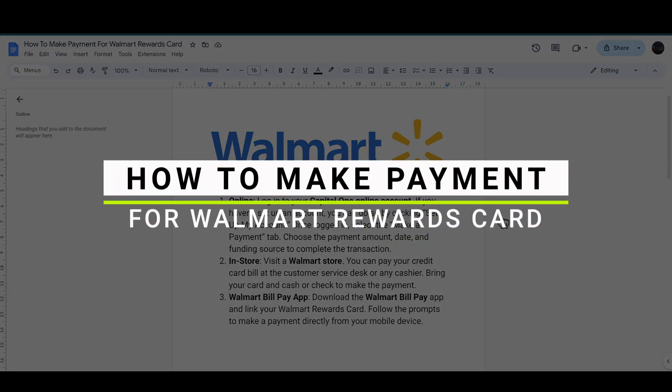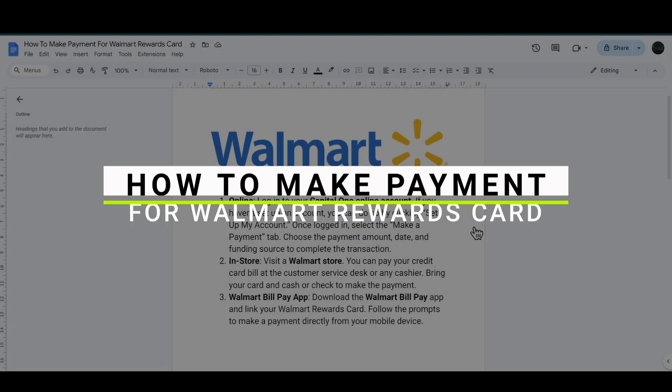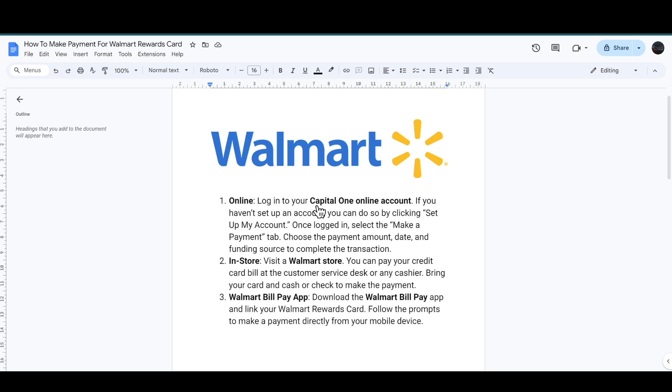How to make a payment for the Walmart Rewards Card. So let's get started. You have to log in to your Capital One online account, and if you have not set up an account, you can do so by clicking on 'Set Up My Account'. Once you log in, you have to select the 'Make a Payment' tab.